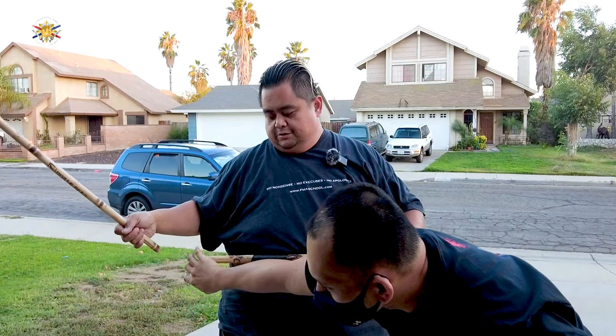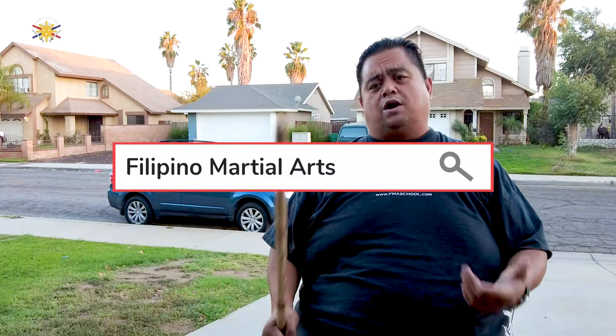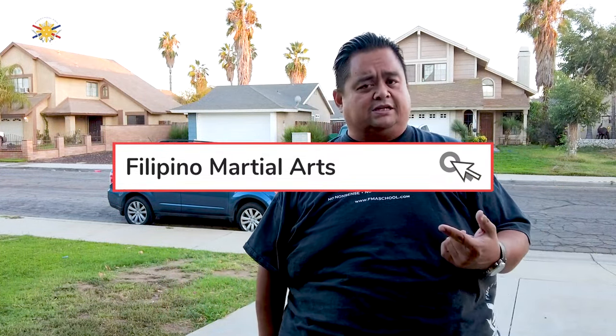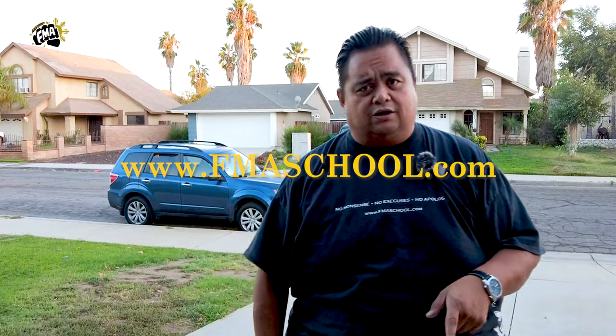There you go. Thank you very much, Raymond. So if you want to take some lessons, we are accepting students right now. Visit us at the website at www.fmaschool.com and get started today. We have classes in Orange County and Riverside County, and we have online classes as well, so sign up today. Until then, my name is Guru Francis, Big Boy Scrumidor. Peace out, God bless, and keep swinging them sticks.